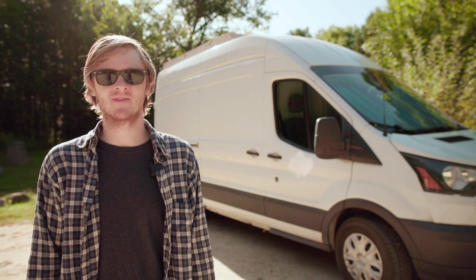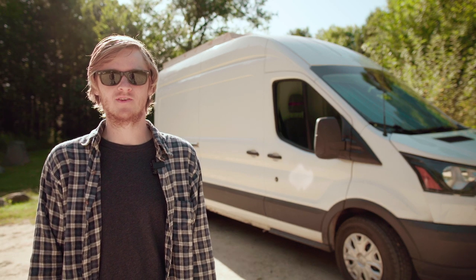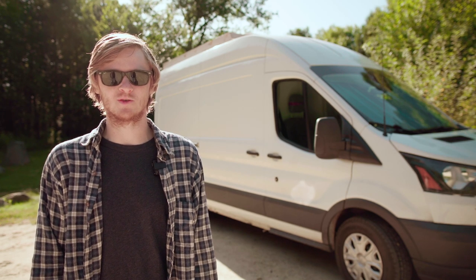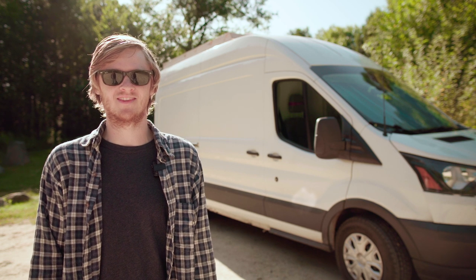Hi there, Sam Moser here. Thanks for tuning in to the third part of my van build series. In this video we'll take a detailed look at the van I purchased and the cleanup work it needed at the start of the build, since it was used and fairly banged up from its previous life as a delivery van. Let's go.